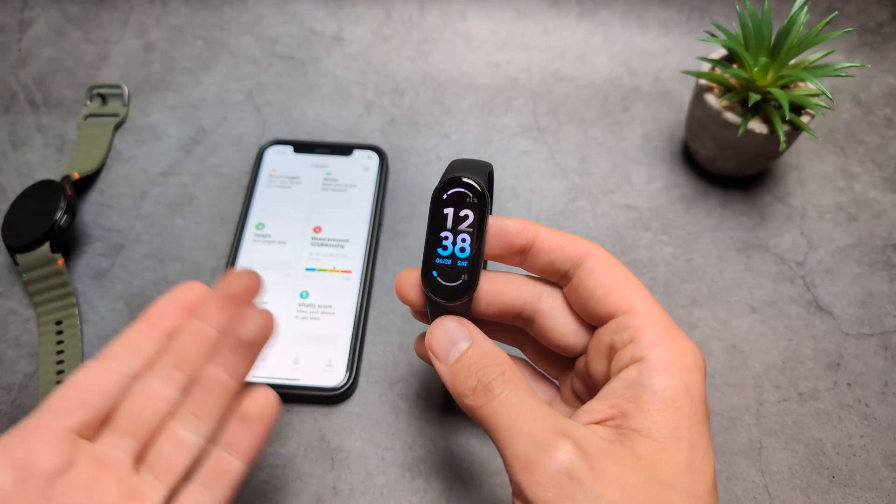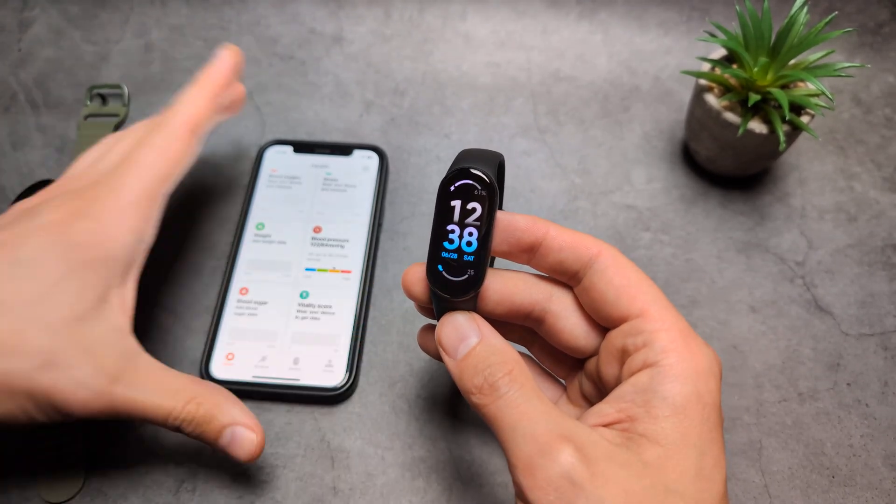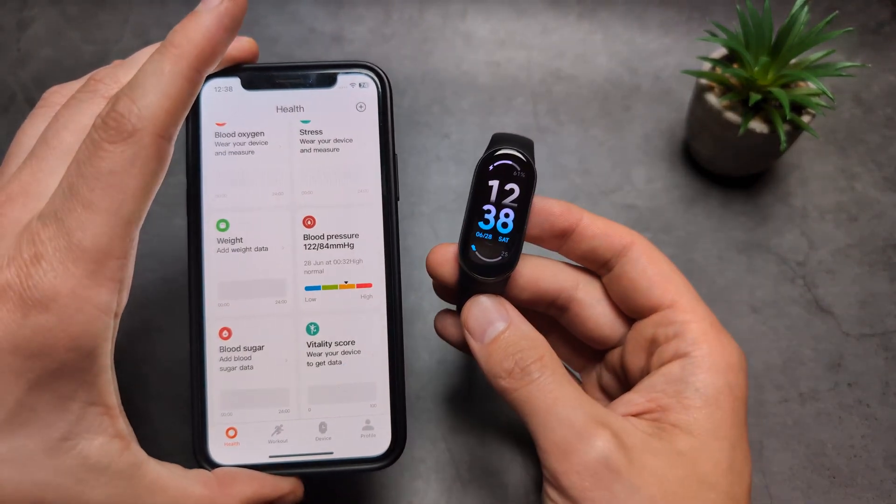Samsung is probably the best option. Sorry for the bad news — this watch unfortunately can't measure blood pressure. Good luck.